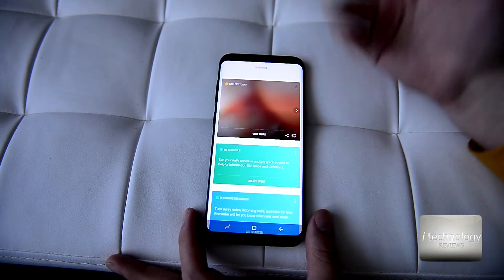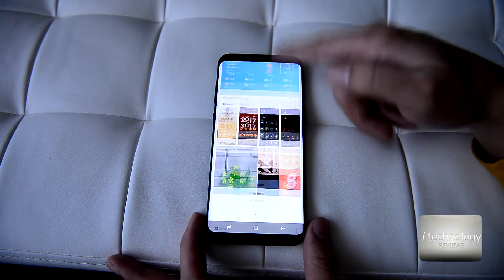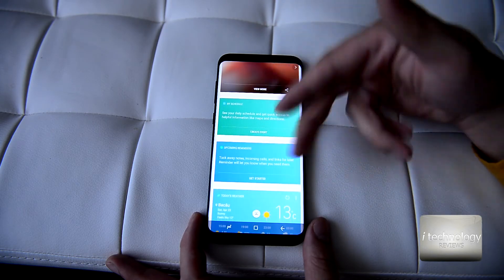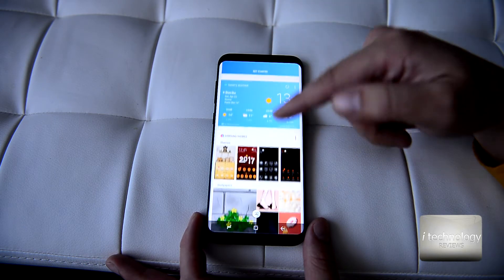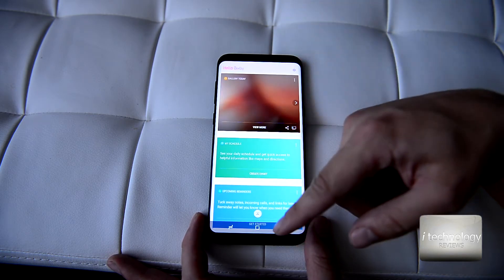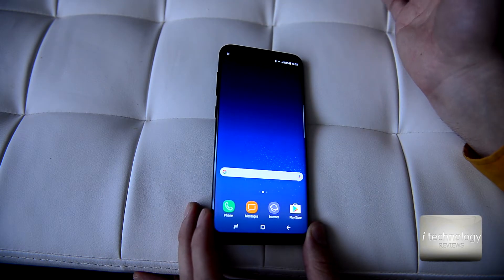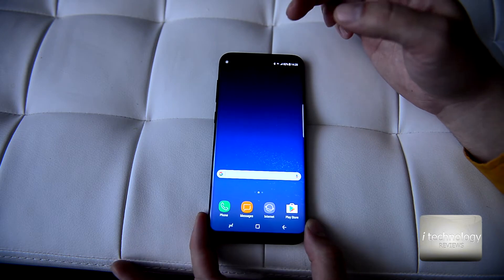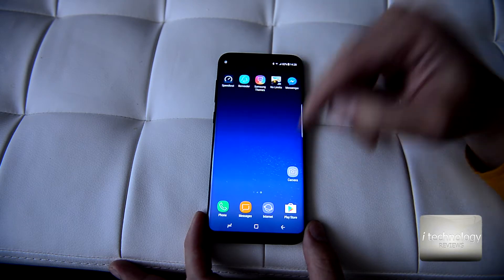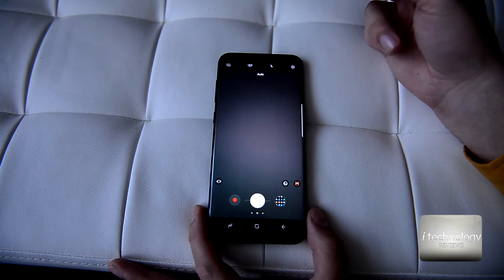The next new thing is the Bixby button, which opens up the Bixby application — a feature of this new S8 phone. Personally I don't like it. It's like a news briefing with advanced features showing your schedule and upcoming reminders, a kind of briefing of your phone shown in a single page. It's too bad that this dedicated fourth button can't be configured to another application.